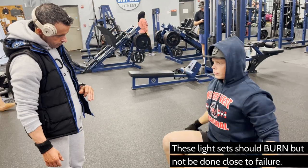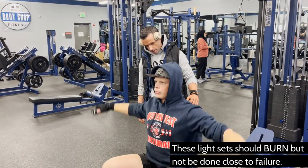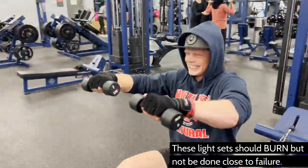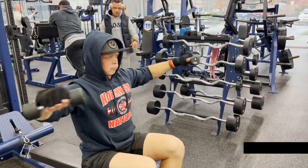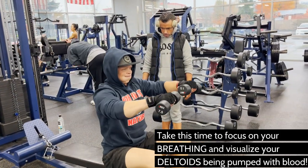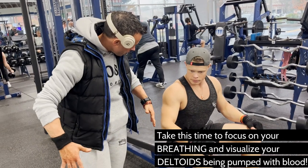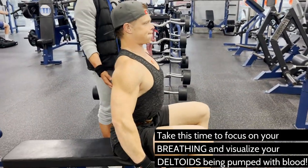I did not know what training to failure was really like until this dude was breathing down my neck and making me force those last couple reps out. The pattern you're going to see is two light warm-ups followed by one to two heavy warm-ups, and only one working set where you're going to go to failure and give it everything you absolutely have — maybe even push a little past failure if you can. The three to four warm-up sets are used intuitively, with Coach Mark asking me questions about how to identify where to be with those first couple sets.